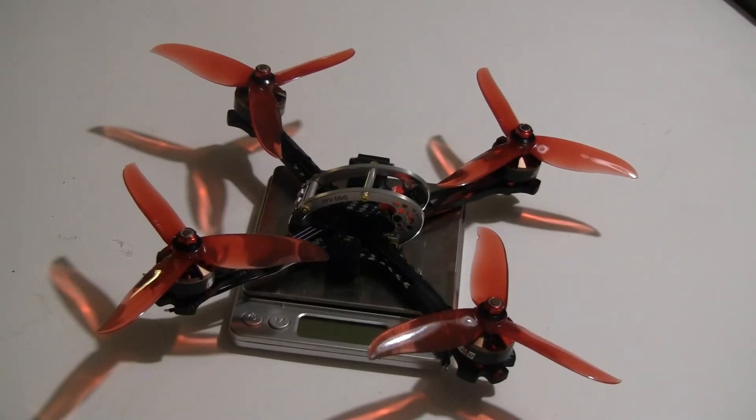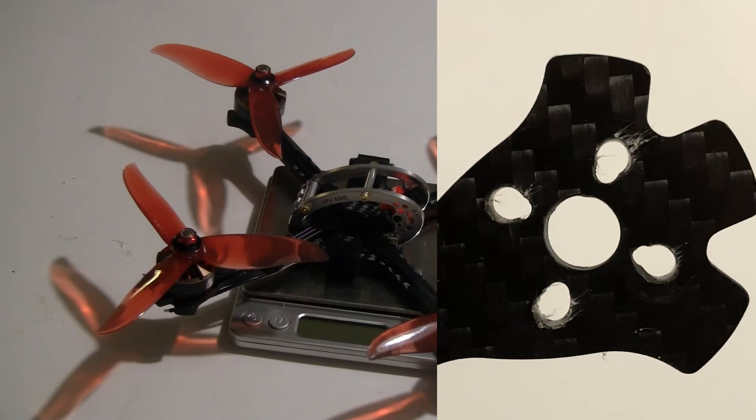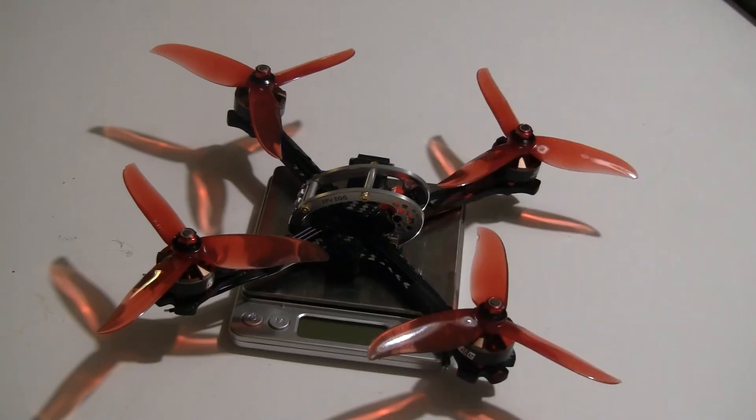I did run into one snag putting the motors on: the bolt circle was drilled for 2M bolts versus the 3M bolts used on the 2205 motors, and the bolt circle is a little larger too. I had to modify that with a drill, which took about an extra hour. But otherwise everything went together quite well and I'm very happy with it — I can't wait to get the remaining parts in, finish it up, and do a test flight. If you have any questions please leave those below, and thanks for watching.